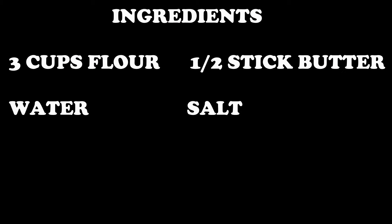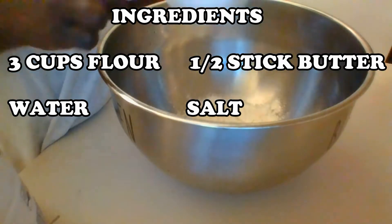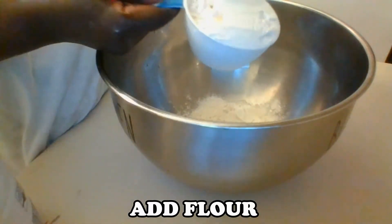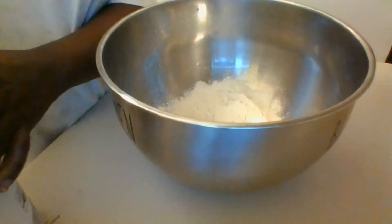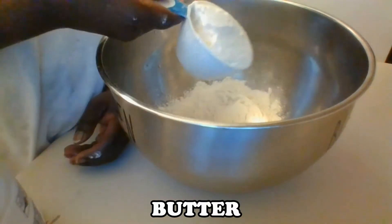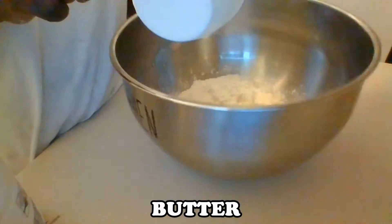To make the dough I am going to use three cups of flour, a half stick of butter, and about one cup of water. Because I'm going to boil the dumplings, I found it better to add the salt to the water instead of adding it to the dough. This has worked out great because I've never over-salted my dumplings, so this is something I would advise you to try.